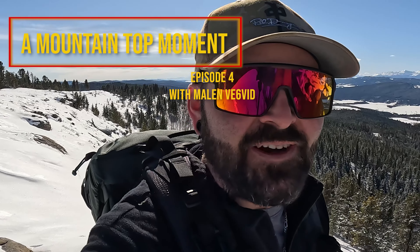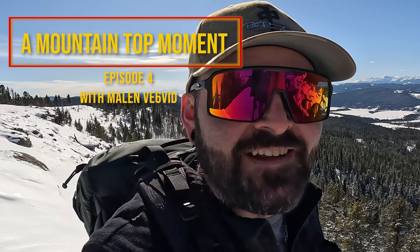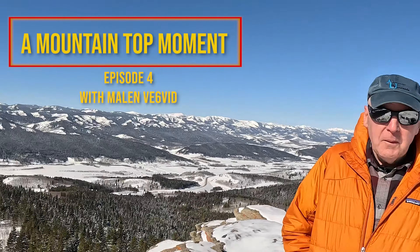We just activated RA 153 and it's that time again for the mountaintop moment. We've got Malin here again. Malin, what's your mountaintop moment today? Portable antennas — a lot of people go with the cool kid thing, the inverted half wave.